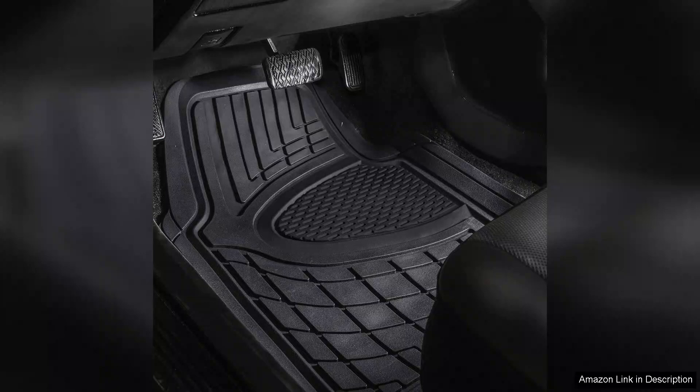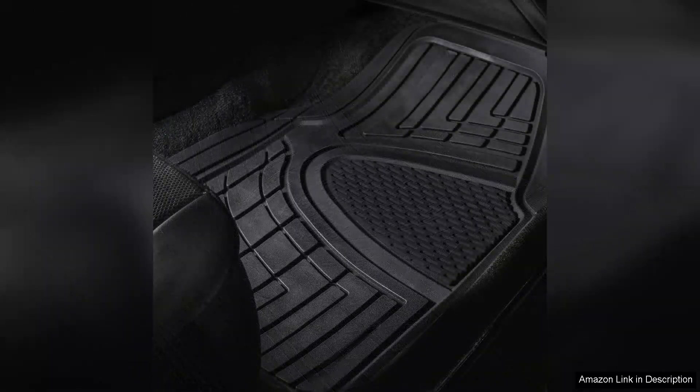One of the standout features of these mats is their Universal Fit. I was pleasantly surprised to find that they easily accommodated the contours of my vehicle's floor, providing full coverage without any gaps. This design not only keeps dirt and moisture contained, but also ensures they stay securely in place, thanks to the anti-slip backing.